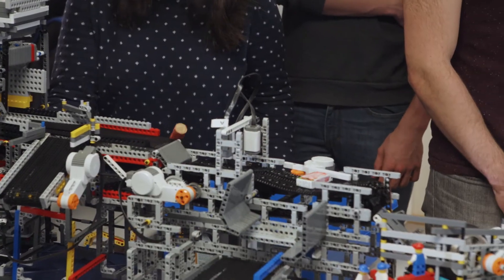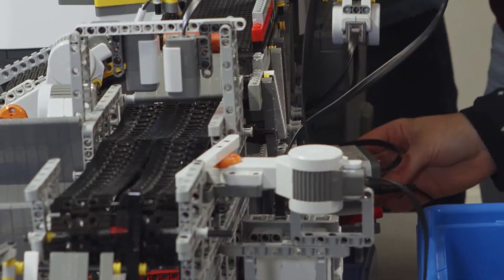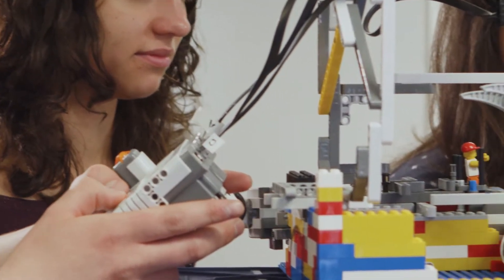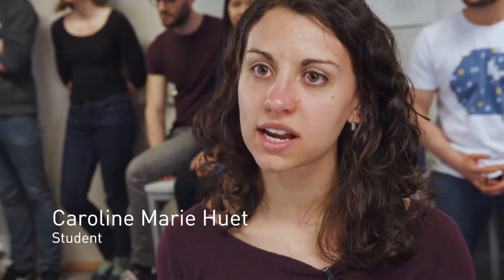My name is Christina and I don't know why I took the course but I think it's the most original and funniest course I've ever taken. My group is in charge of the first part of the factory which is the first sort and the first transportation, so we have to transport weights from the factory to the other part of the factory.